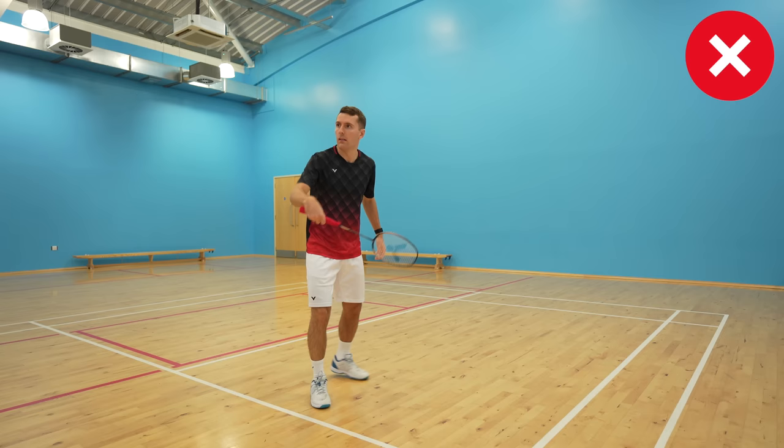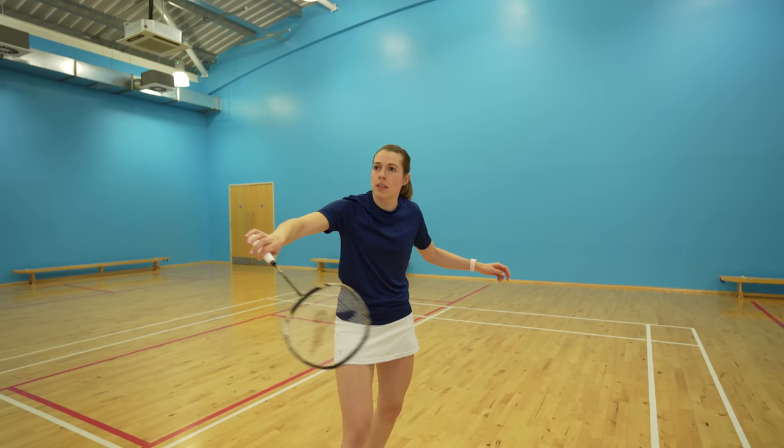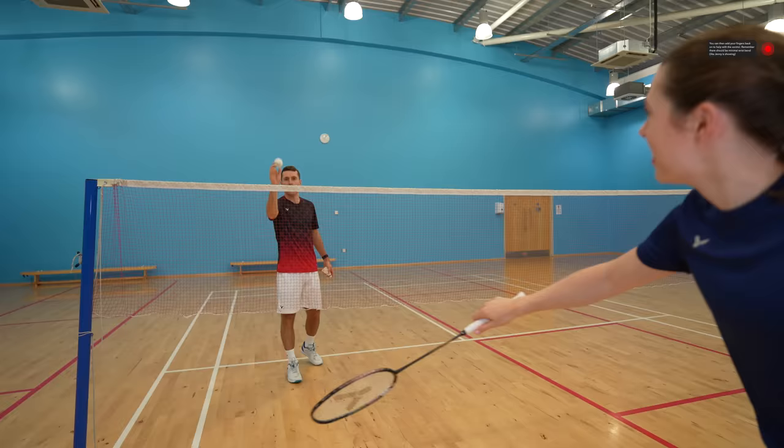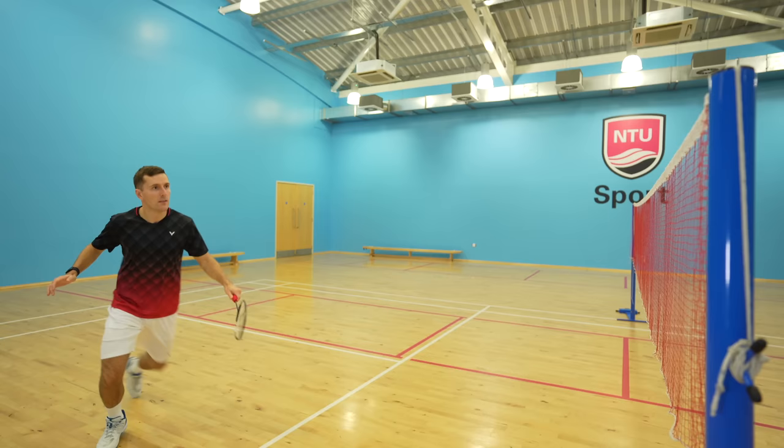Our next practice is on court, and here you want to work on the different shots and skills that you regularly play in badminton. Starting below the height of the net, you can experiment with using your fingers and thumb to generate power and control in your lifts. We know a lot of people struggle on the backhand side in particular, so one way to improve this is to take these three fingers off the racket for the entire duration of the shot. This gets you used to using only your thumb and index finger, and once you can do this you can add the three fingers back on to help add a little more control. You can also practice your net shots, experimenting with how much you need to squeeze your fingers and thumb to hit a tight net shot from various positions.